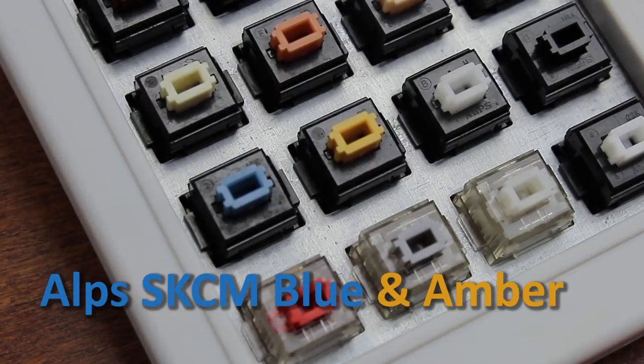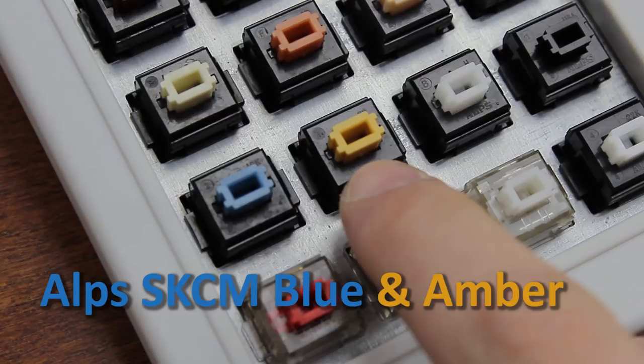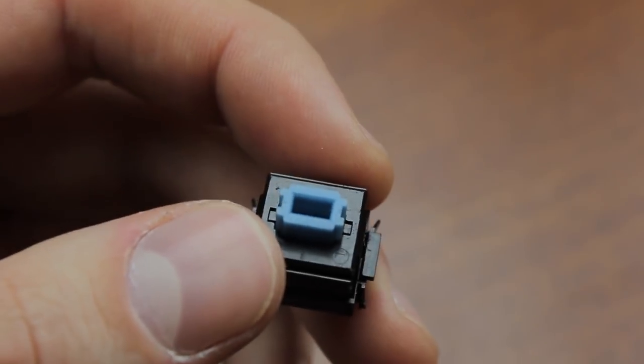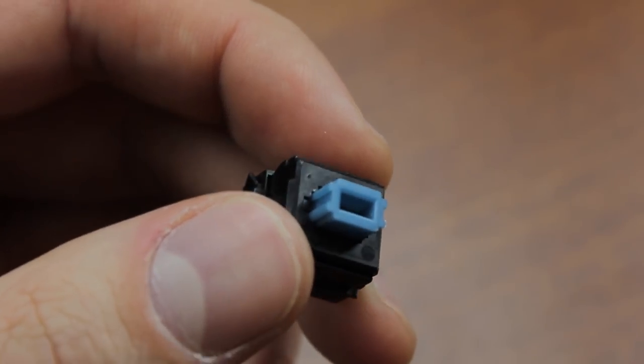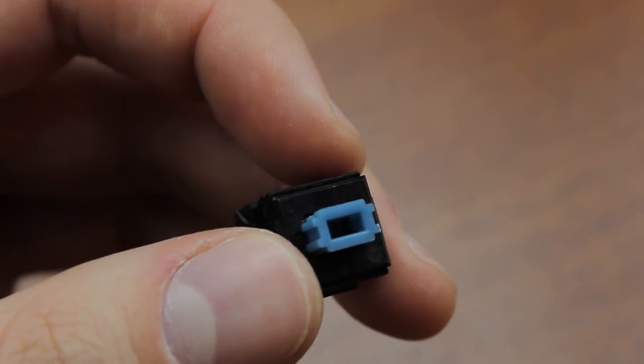Next up at number three, we have Alps SKCM Blue as well as SKCM Amber. I guess these being in the list isn't really a surprise to most people watching this. Blue Alps are my favourite switch, so some might have expected them at number one, but they have some rather glaring weaknesses that hold them down at three.